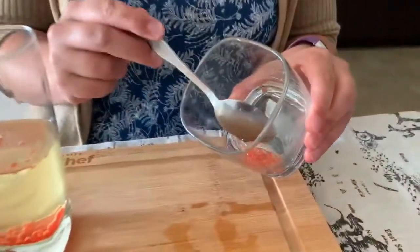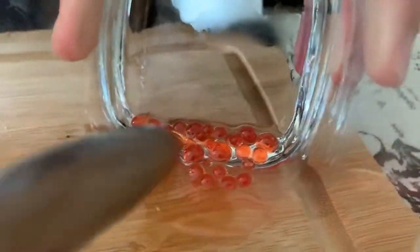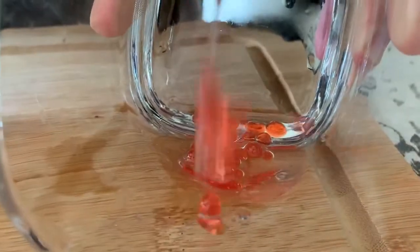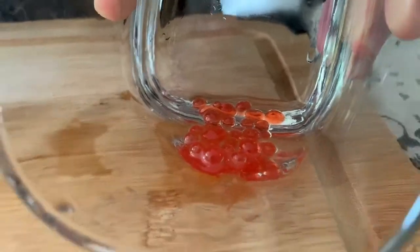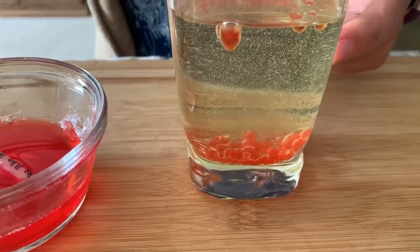Let's take a look at what we made. I scooped out a few of them, and there we go — we've turned our liquid into little pearls. Make sure you use the rest of your liquid, and you might need to take breaks if your oil gets too warm.